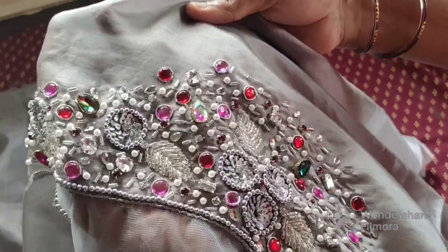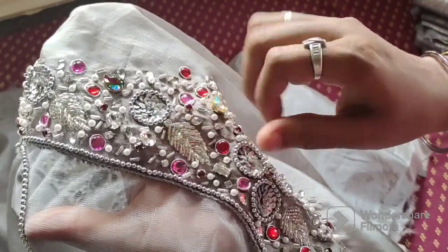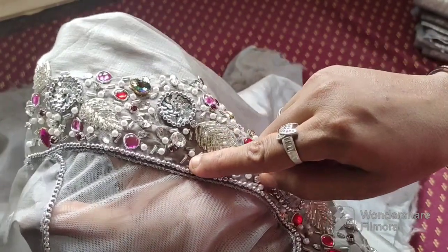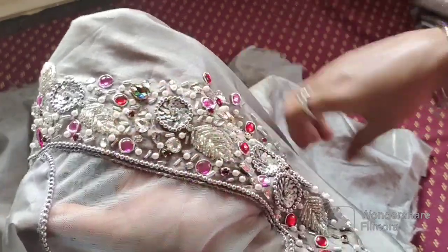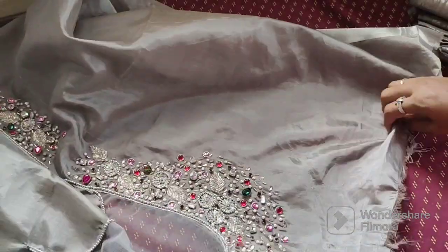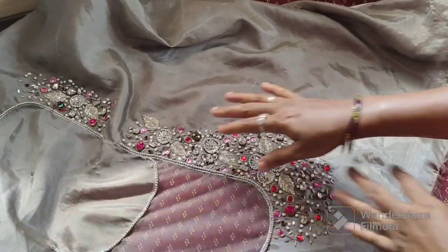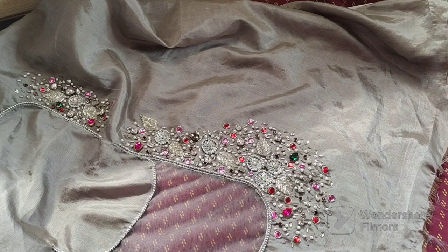We use a different type. We use blouses, tube beads, pearl beads, golden stone, and jarrows. This is a full neck. We use a full neck on one side.